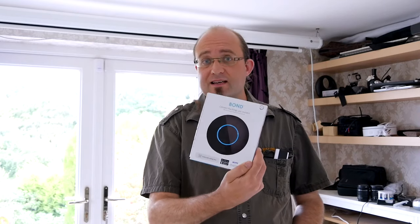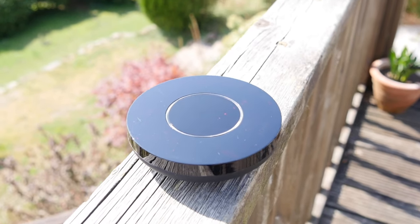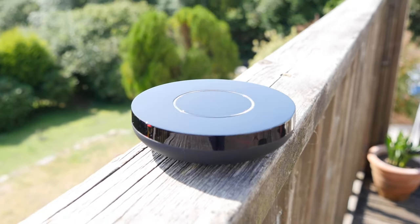What if I told you there was a way to make your dumb remote-controlled devices into smart home ones, controllable with your voice through Alexa or Google Home? Well, there is, and it's this. It's called the Bond. Join me as I take a closer look and find out whether it's worth the $99 asking price.